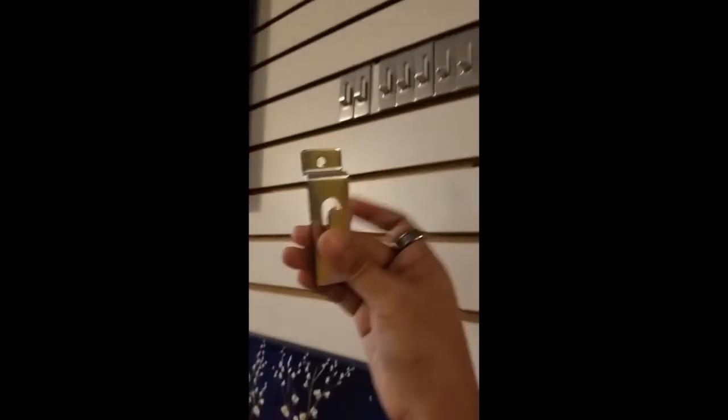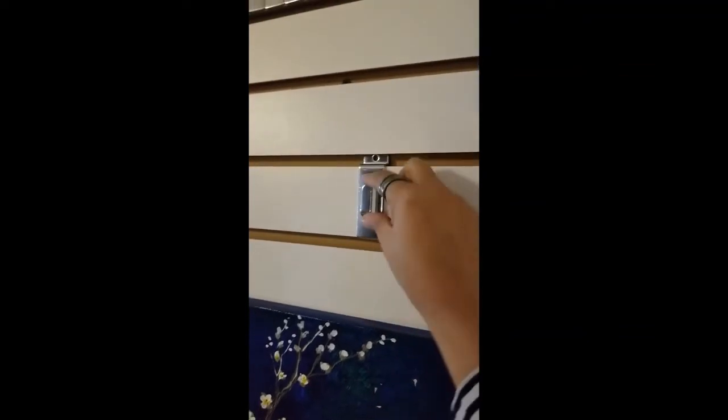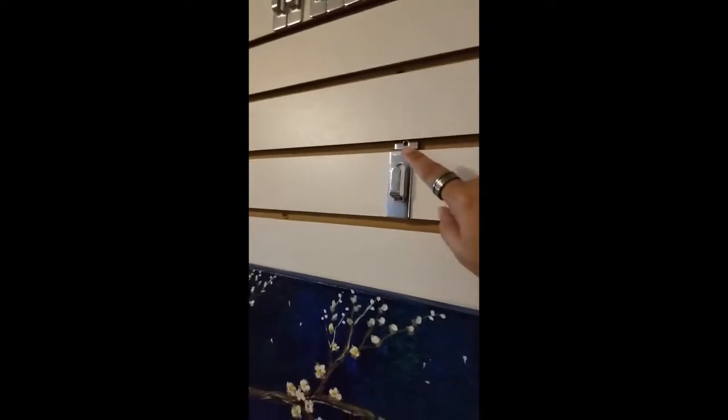I use these hooks to go into the slots, like that. The only problem with this is if your artwork has a wire on the back — like this one I'm showing you — that one has a wire in the back.